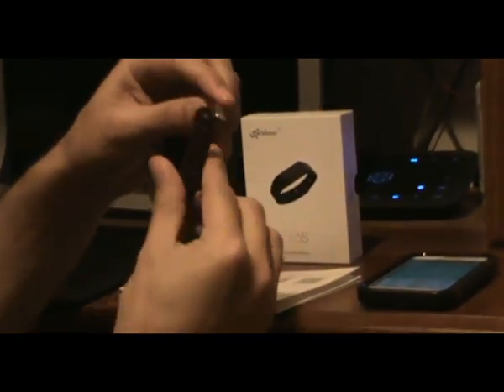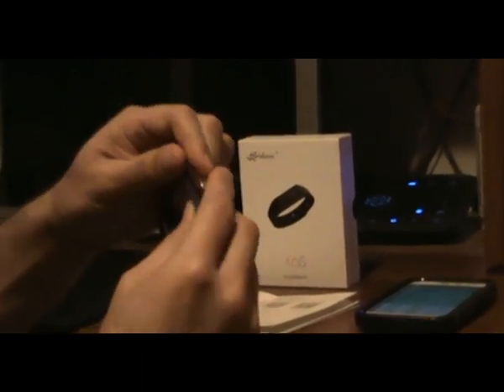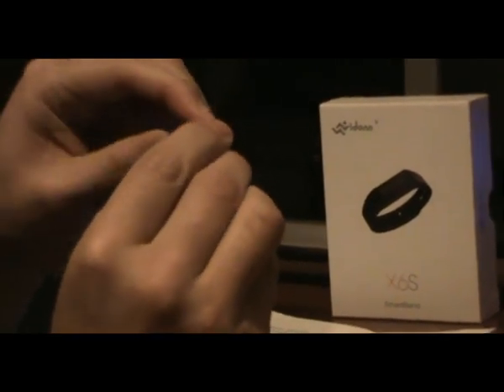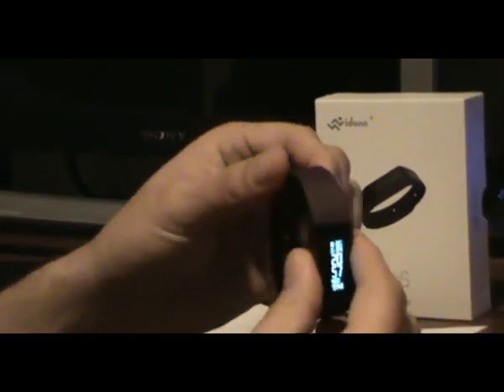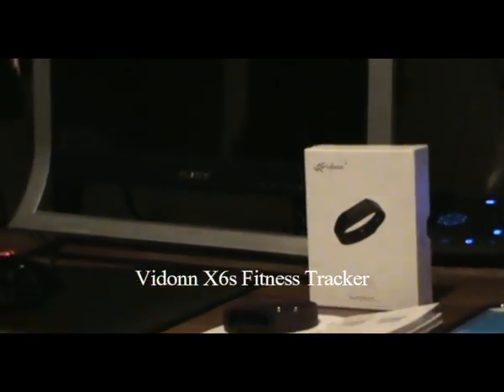There are little holes and you just connect it like this — very easy. The material doesn't irritate my skin or anything. It's a really good armband overall.